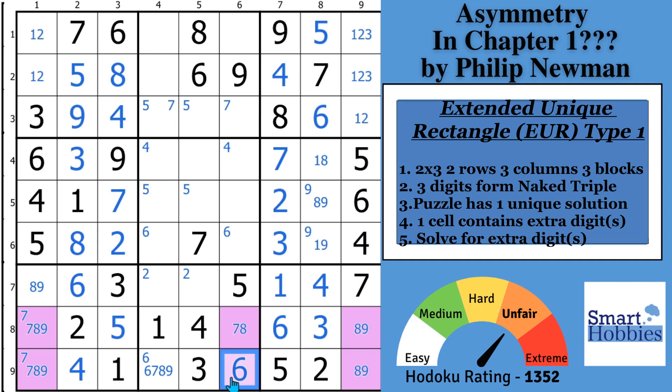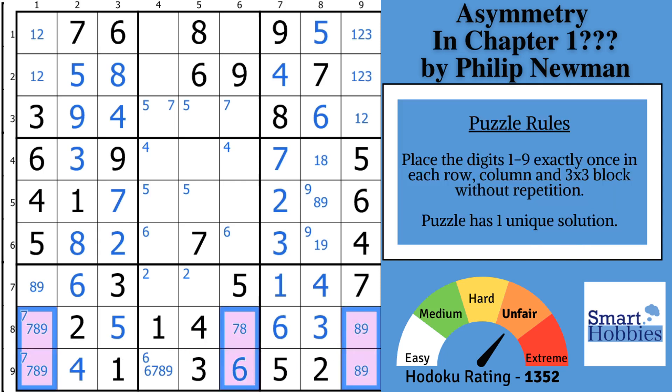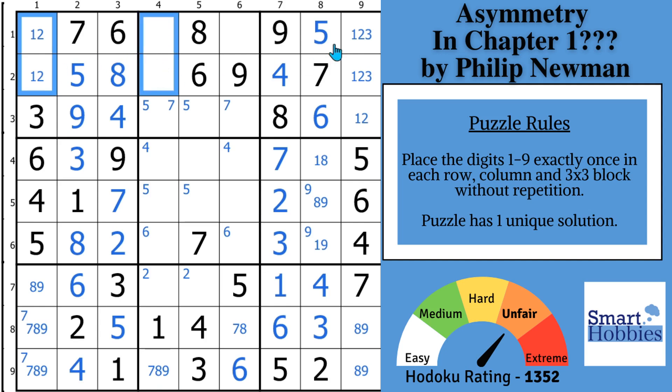In order to avoid the deadly pattern, you need to put a 6 right there — that's the only way to avoid multiple solutions. Since the puzzle has a unique solution, this has to be the correct value for that cell. Let's see how far that takes us. If you don't do this, you have a much harder way to solve this puzzle. In fact, the way Philip set this up, you can look at these cells and find another Extended Unique Rectangle Type 1 — though this one's just not as powerful as the one I just showed you.